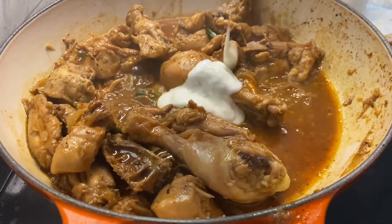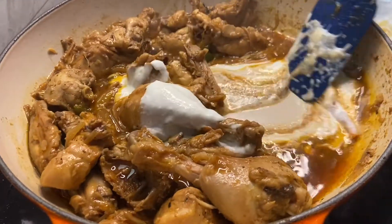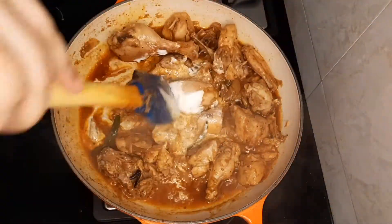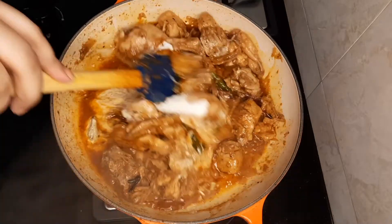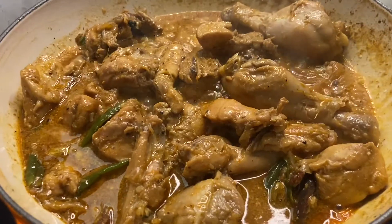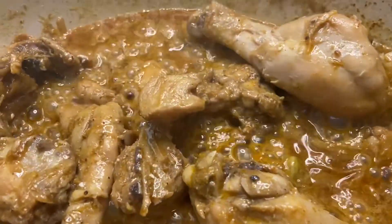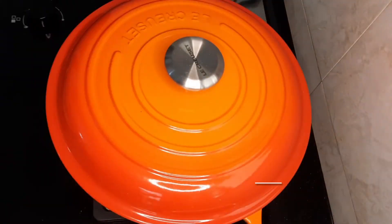After five minutes, we'll check the chicken and give it a good mix. Then we'll add some whisked curd — I've used a quarter cup, about four tablespoons. Give it a good mix, then cover and cook until the chicken is completely cooked through.